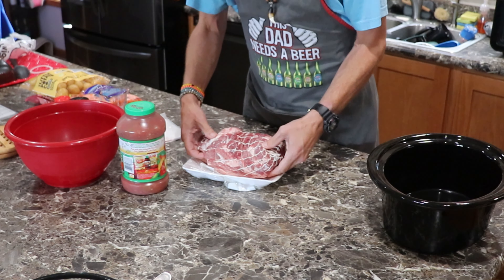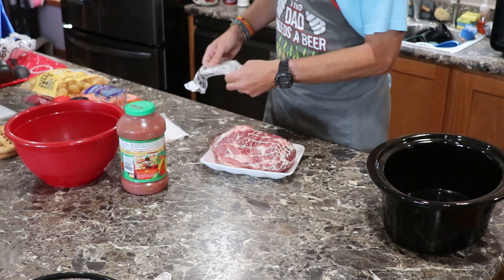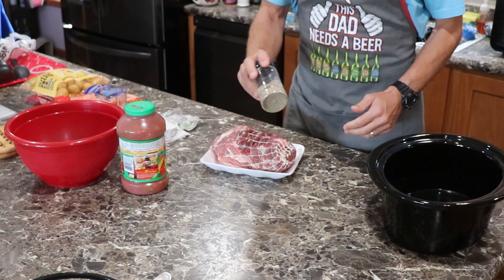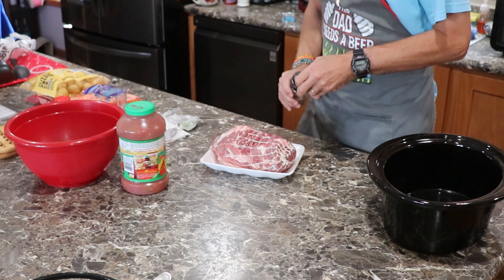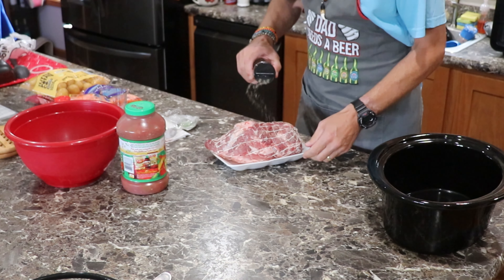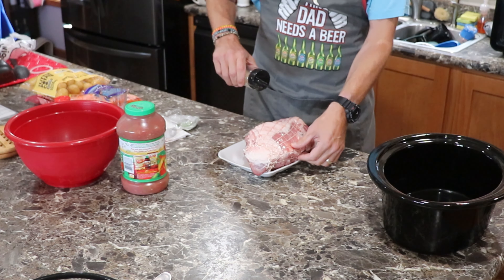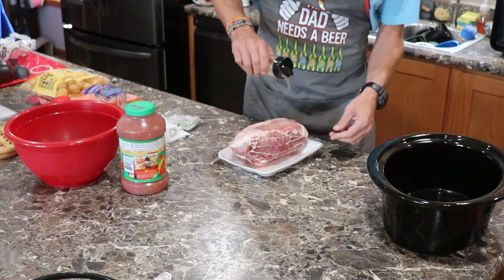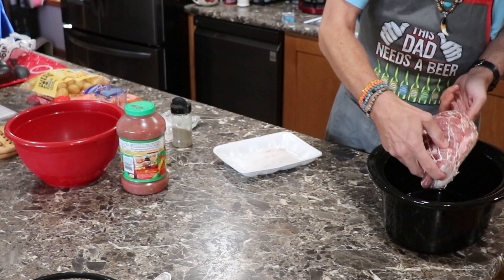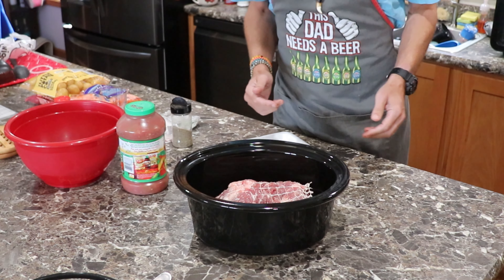She told me how she makes this — she's feeling a little under the weather. She puts salt and pepper, but we're going to go with our SBGO: salt, pepper, garlic, onion. She says lightly season it, so that's what we're going to do. We're going to put the part of the roast with most of the fat on the bottom, right into our crock pot.